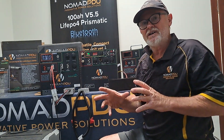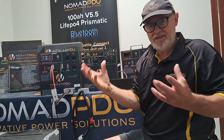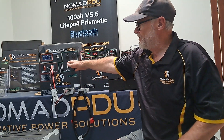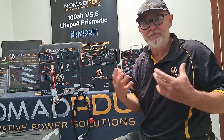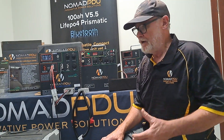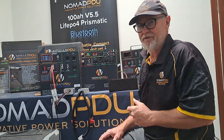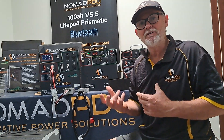I want to discuss voltage specifics. The 12.6 volt Nomad V5 is an NMC, and then you've got 14.6 volt which is the LiFePO4 — that's the prismatic, the prismatic upgraded — so they're very robust and handle corrugations and all that. So if you've got a V5 and a V5.5, can you run them in parallel? Can you direct-connect them?